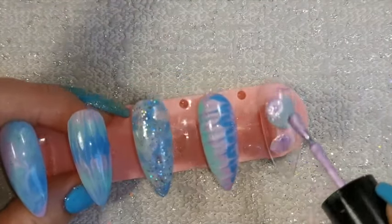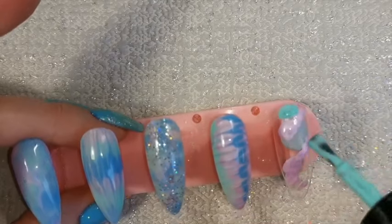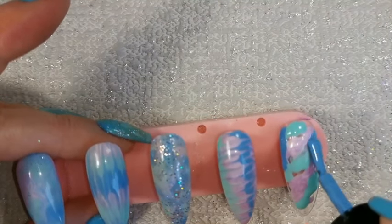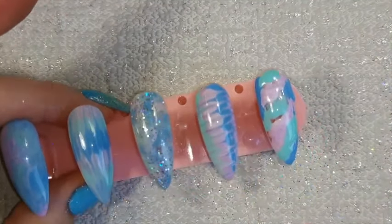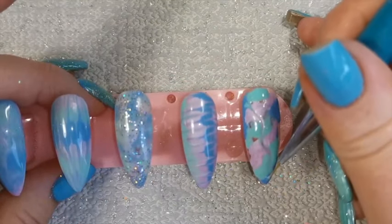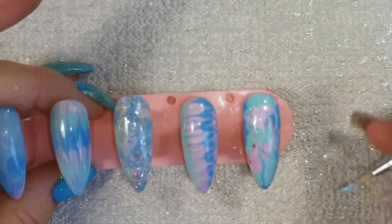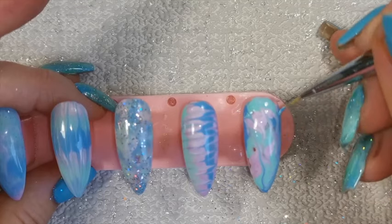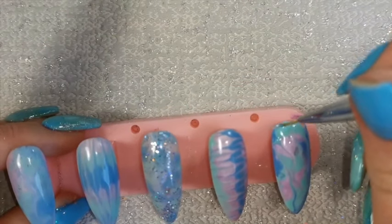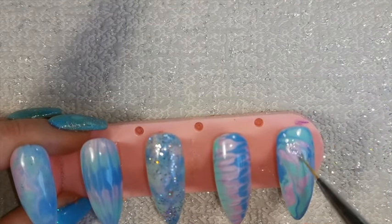On to our last nail — for this one we're combining some of the techniques from the other nails to come up with yet a different kind of look. Again I'm smushing the colors onto the nail randomly with the brush, not overloading with too much product but still enough to work with. It doesn't matter if we have a few clear areas because we'll tighten them up with the brush. Using the brush in the same way as before — pulling it through the product — but rather than straight lines, sometimes I'm wiggling it for a wavy line, sometimes tapping to blend like on the first nail.